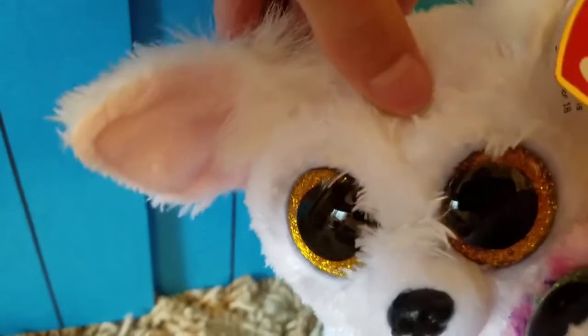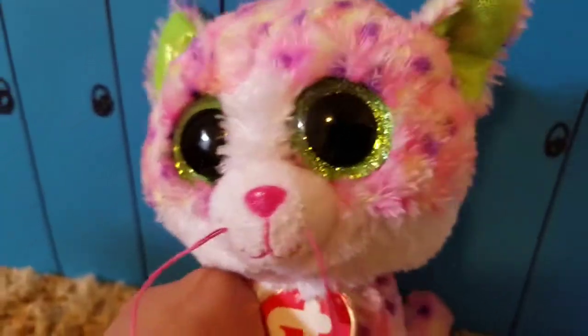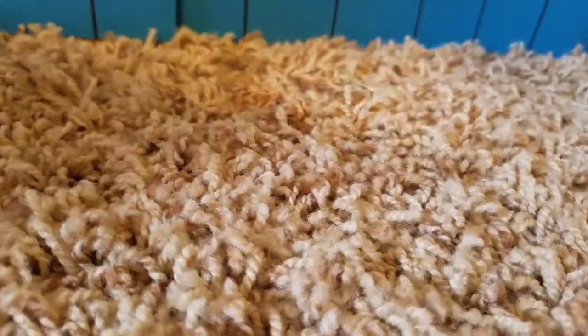Why did you do that? Because I, Phoenix, am your friend. Hey, do you want to go to lunch with me today? Sure, I'm thinking Dairy Queen. Great idea.